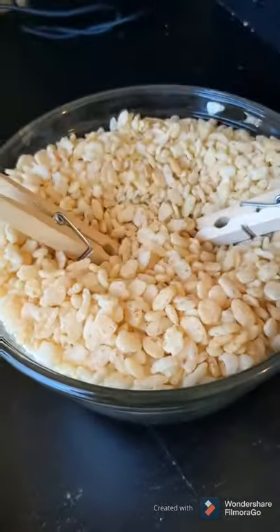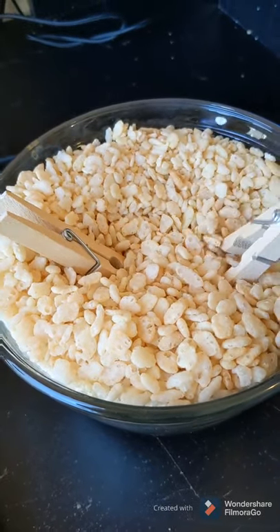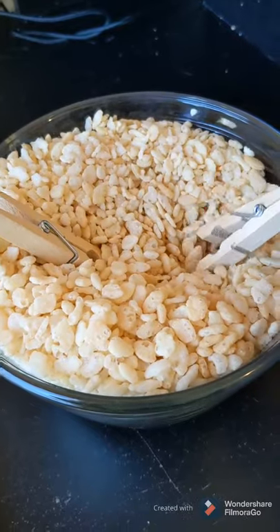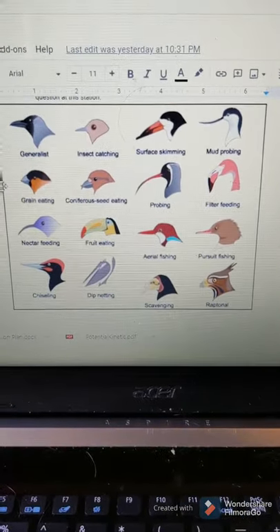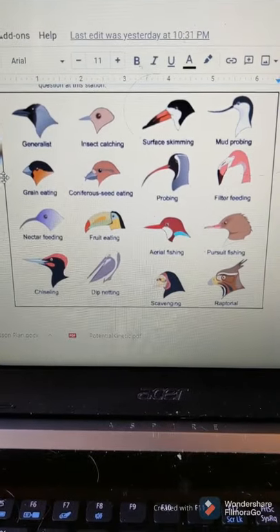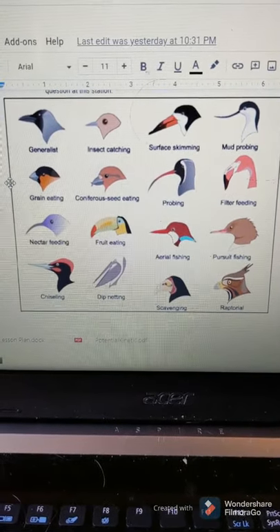Two people at a time, you're going to dig in this and try to find some worms. Now, the other two people — there are four people in your group — the other two people at this station should be answering the questions and looking at the picture.